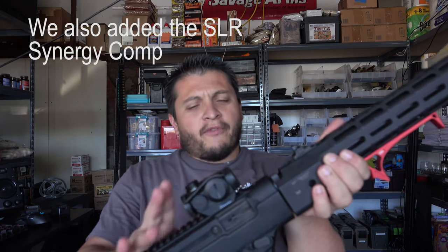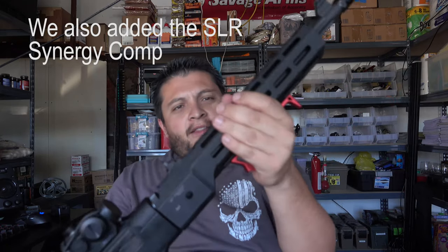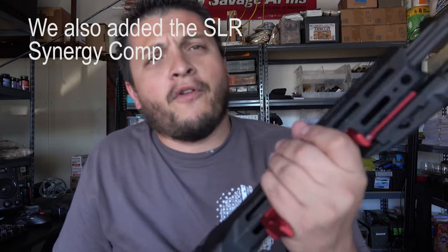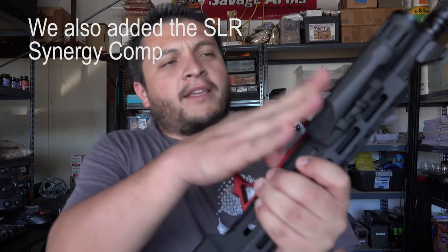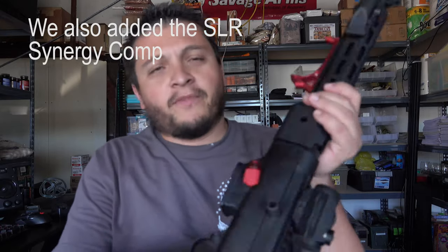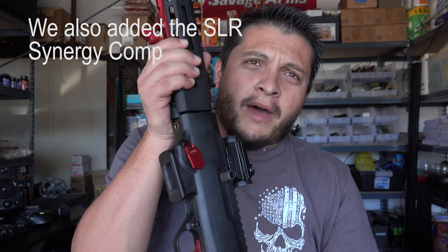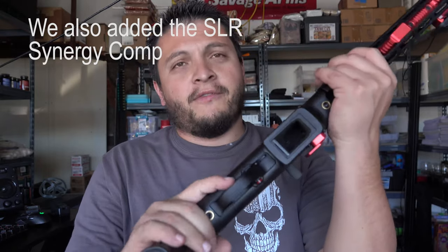We're essentially done here with the Ruger build. We added the Red Dot, the Combat Rail, the Strike Industries Forward Grip, the Enforce 800 Lumens Light, and we swapped out the mag release for one by Tandem Cross — along with, obviously, the trigger.